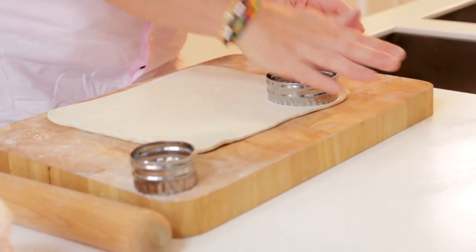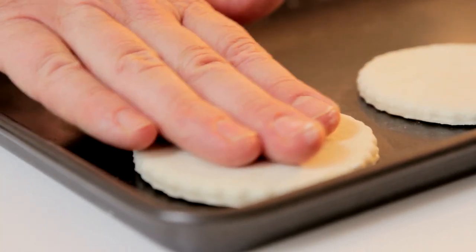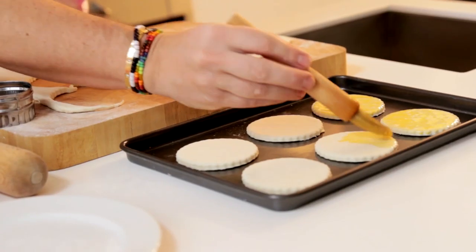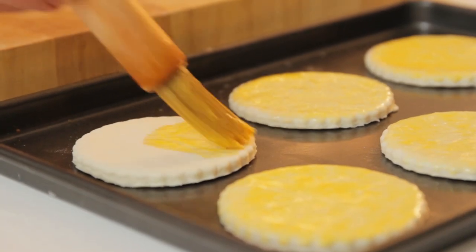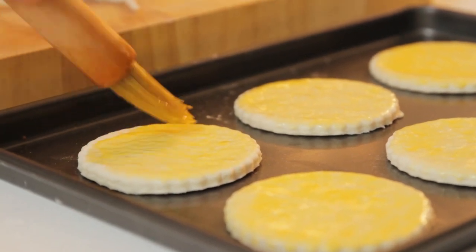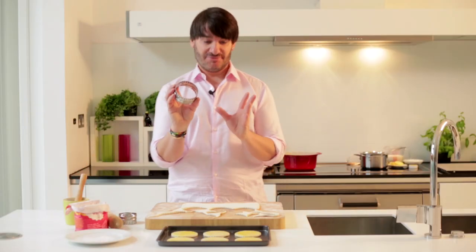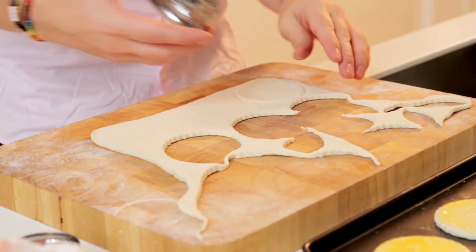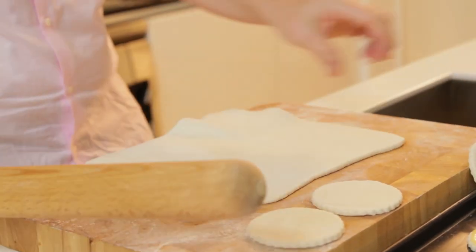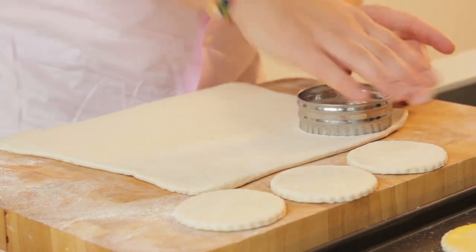I'm going to cut my plain disc and place them on my baking tray. Egg wash is basically just beaten eggs. That will give your vol-au-vent a lovely glossy finish, which will make them much more appetizing. Now ready for our second layer — same cutter. And I'm just going to cut. If you need to roll some more pastry, you have to remember you can't reuse the trimmings, because you will lose all the layers.